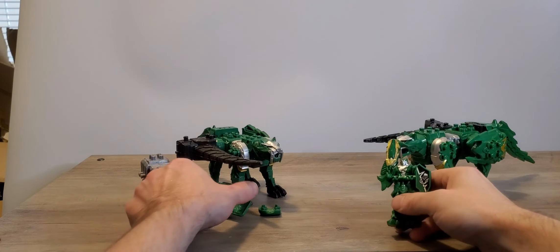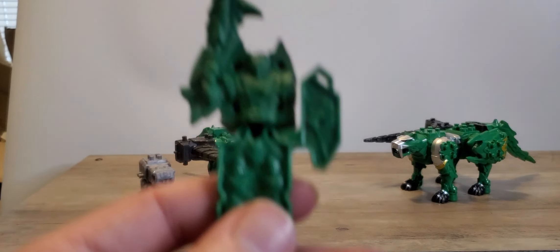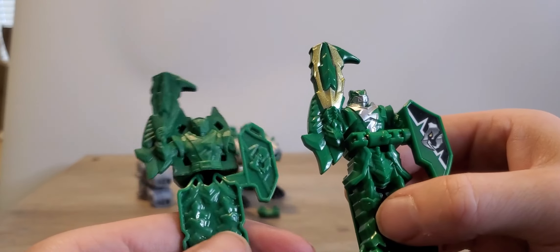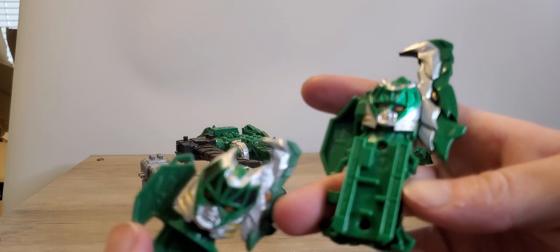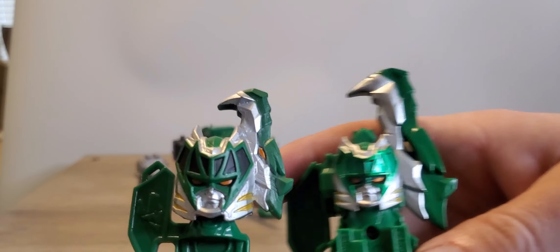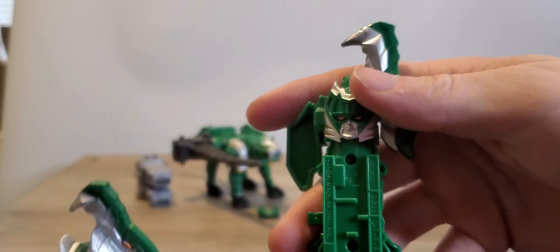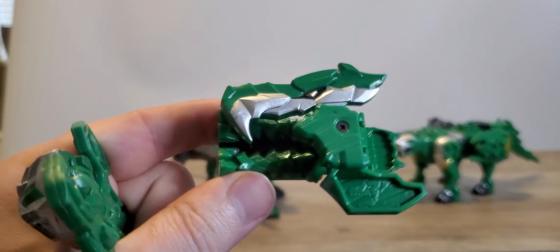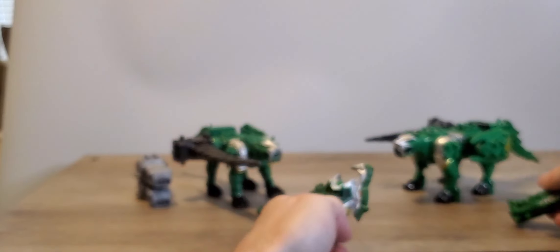Starting off with the Green Ranger. As you can see, not much color in the front, but the visor is colored in for the top. And of course, this one has the Sabertooth gimmick in the original.